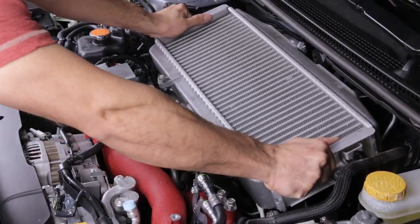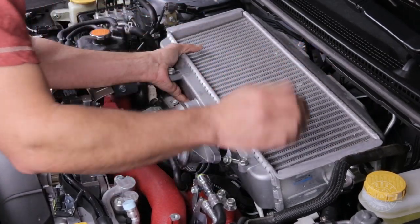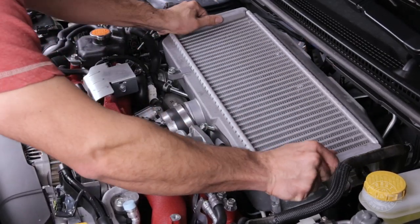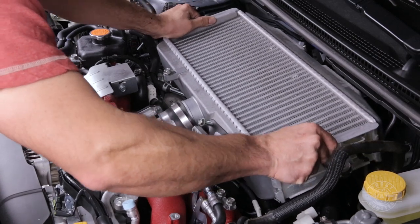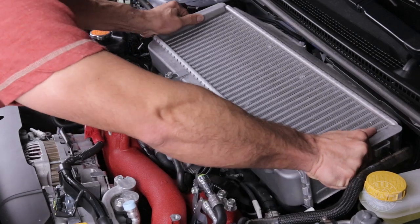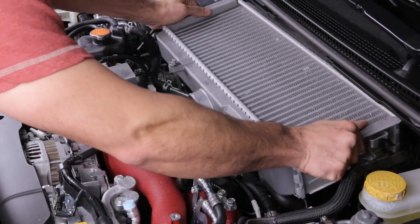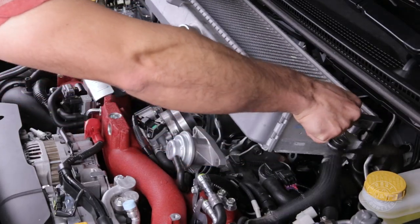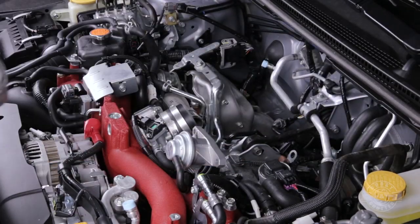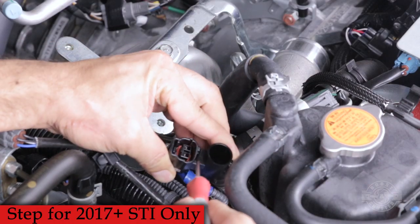Do the same with the outlet right above it to get ready to remove the intercooler. First wiggle it backwards to get it off the outlet, then wiggle it to the right to get it off the inlet. This might take a minute or two — make sure those hose clamps are very loose. Always handle it by the frame because the fins are very fragile and can bend easily.